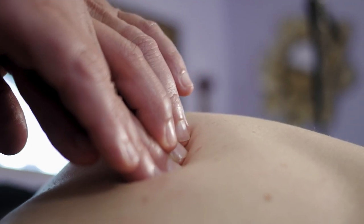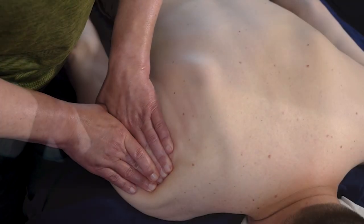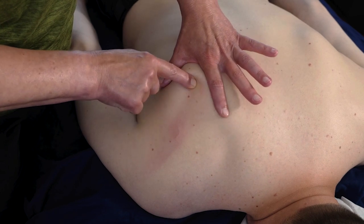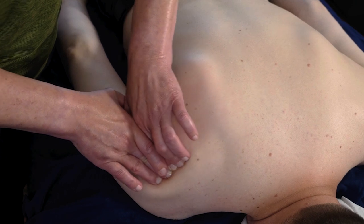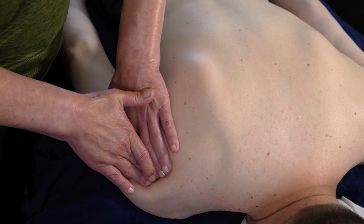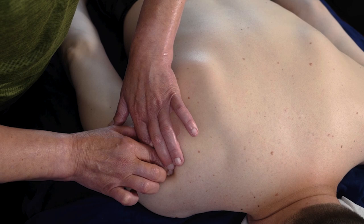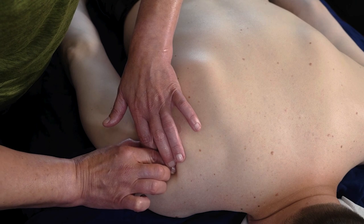Then once it's released, you're going to do more compression or friction on the rest of the fibers of the muscle. The most common trigger point tends to be lower on the medial spine, and then there tend to be many active trigger points just beneath the spine of the scapula moving towards the humerus. You're going to use finger point compression, holding it steady and comfortably until it begins to soften.